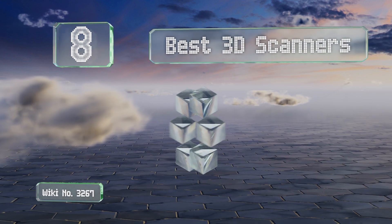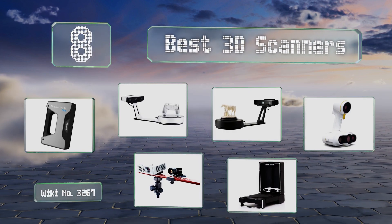EasyVid presents the eight best 3D scanners. Let's get started with the list.